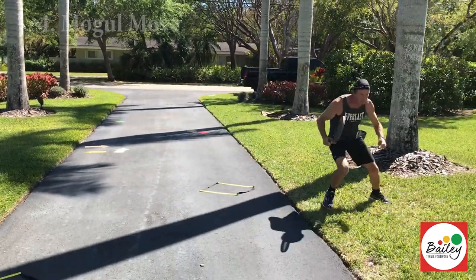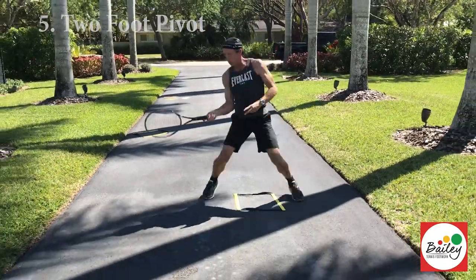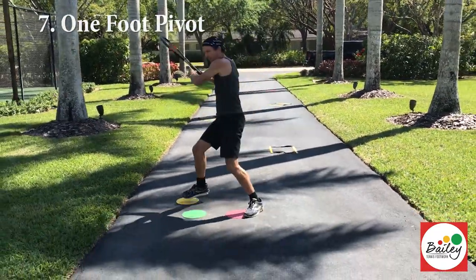Lunge, brake, recover, mogul, shift your feet, two foot pivot, hit it straight, coming at the body, shift two foot pivot, one foot pivot, hit it heavy, knee up down the line.